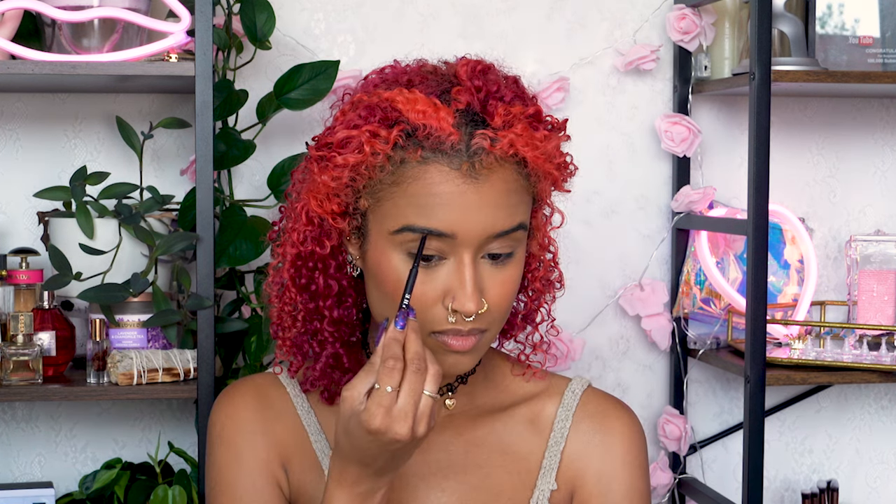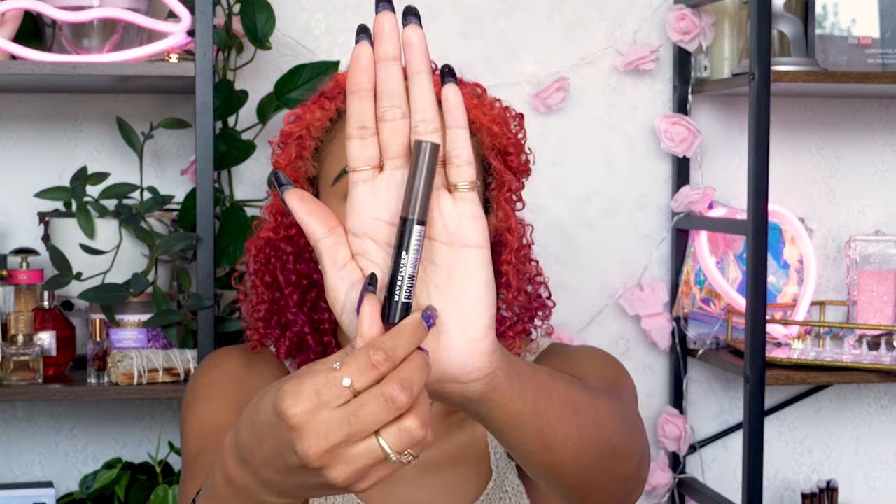Then it's time for brows — I normally do more of a soap brow, but Barbie is not with the current brow trend, so I'm going to do a perfect and neat little arch and some brow gel.